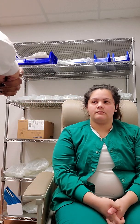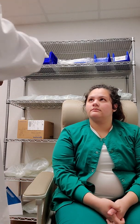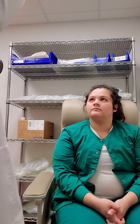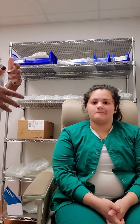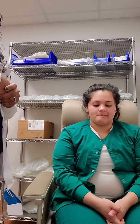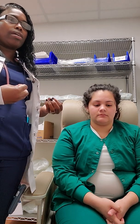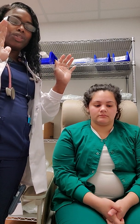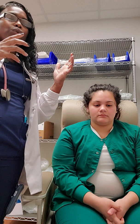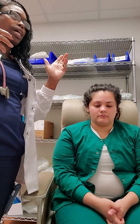Next, we move on to the next step in the assessment. Look at my nose, and I want you to tell me what hand I'm moving. Both. Here we're looking for visual fields and also the issue of neglect. When you stand in front of the patient and have them stare straight forward into your nose and you wiggle both hands, if they are positive for a stroke, then they would only identify one side of motion instead of both sides.